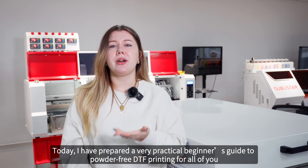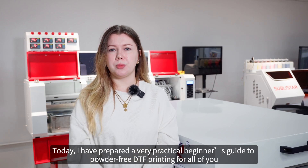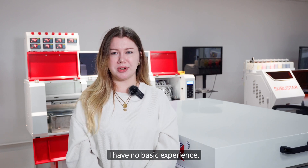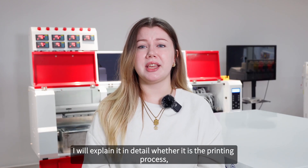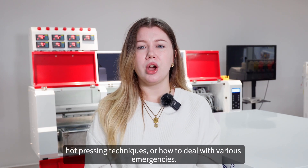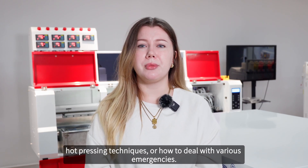Today I have prepared a very practical beginner's guide to powder-free DTF printing for all of you who have no basic experience. I will explain it in detail, whether it is the printing process, hot pressing techniques, or how to deal with various emergencies.